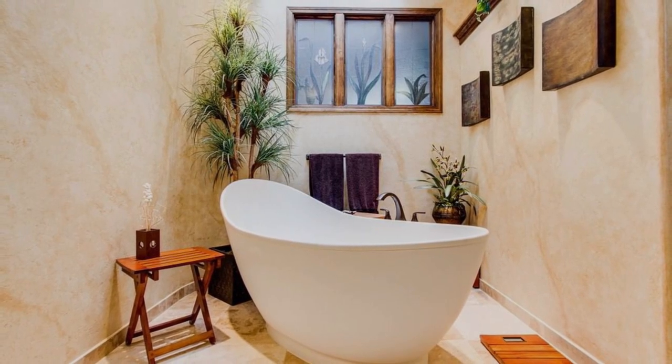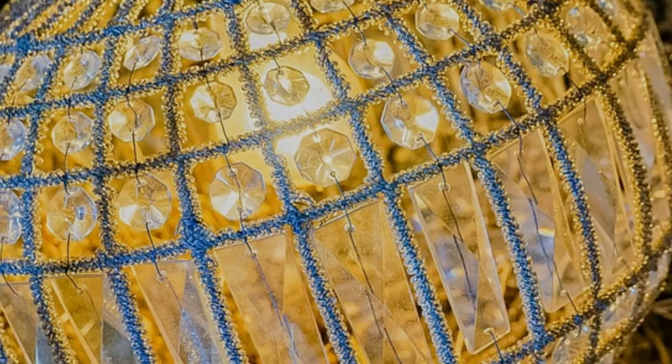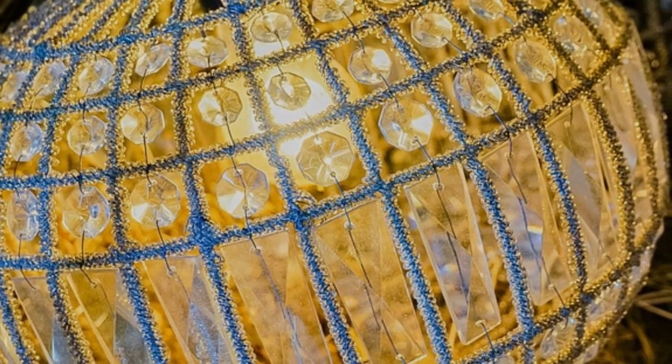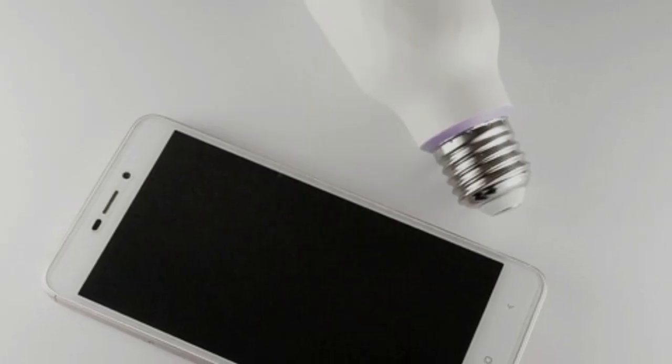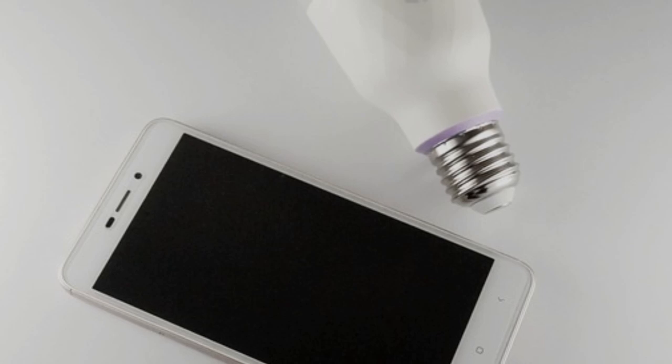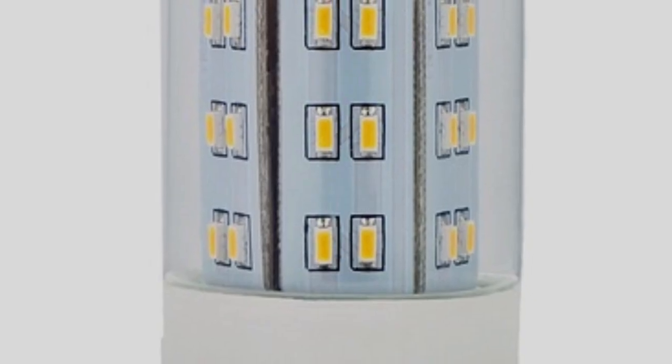LED bulbs with voltage range — there's a bright side. If you have LED bulbs that are explicitly labeled with a voltage range of 110 volts to 220 volts, then you're in luck. These versatile bulbs are designed to handle both voltage ranges with ease, making them a safe and energy efficient choice for your 220 volts electrical system.